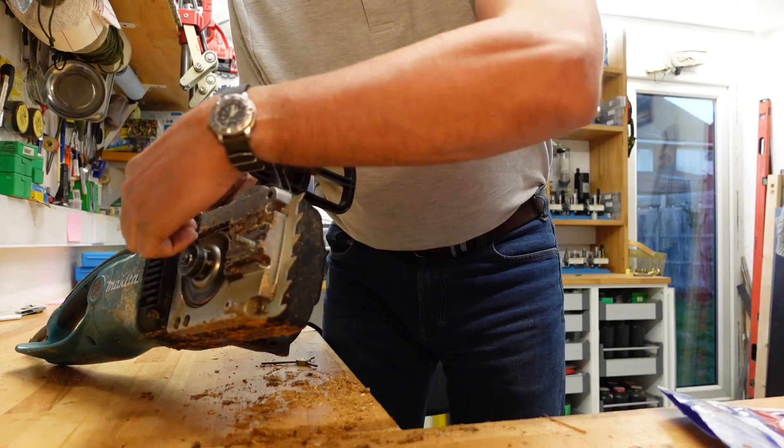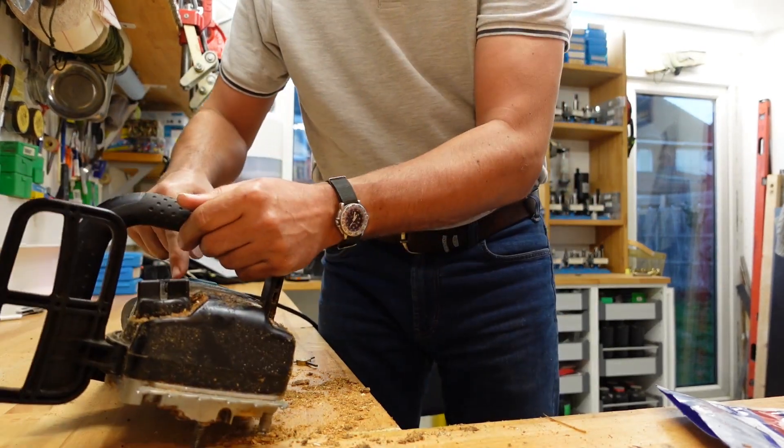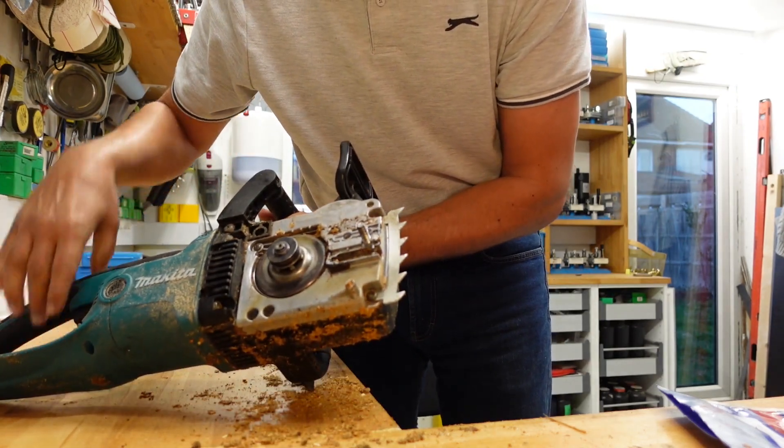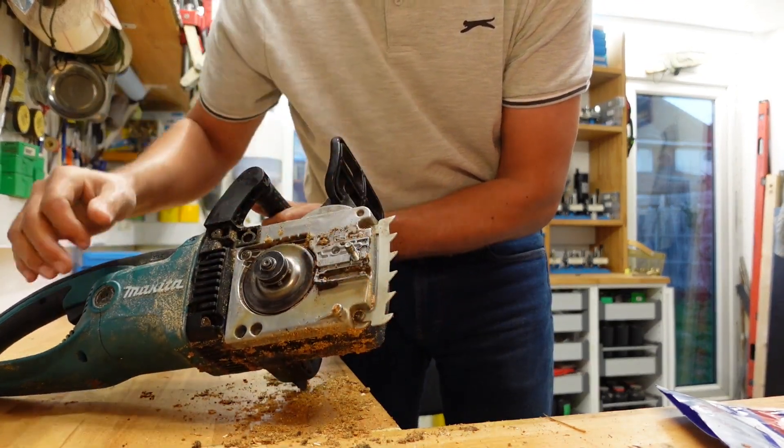Disassembly is really simple. You have a screw there, screw there, screw here, screw there, and basically the whole front comes off. You can also take this off — there are a couple of screws that hold this comb on.